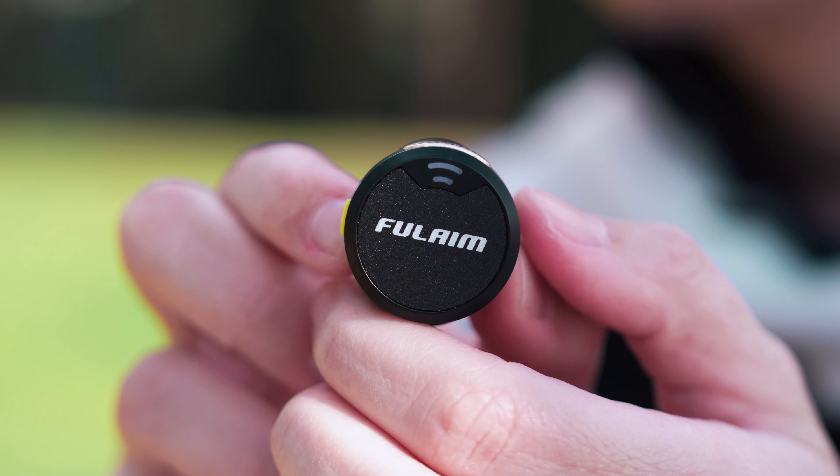The battery life — I've got up to seven hours on a single charge, and 32 hours with the charging case all up, so that's quite impressive. It does not support internal recording, so just keep that in mind. Also, Fullame, if you're listening, it would be great if the LED lights were not positioned on the front of the mic. Better to hide them on the back, perhaps out of sight of the camera — food for thought with the next design.